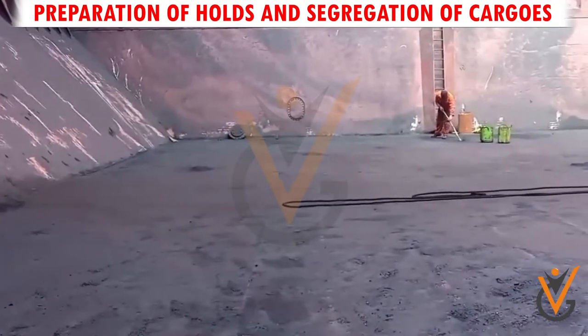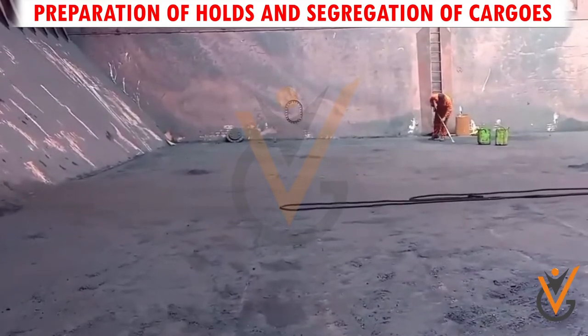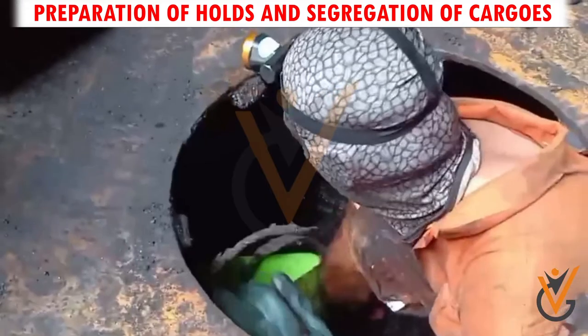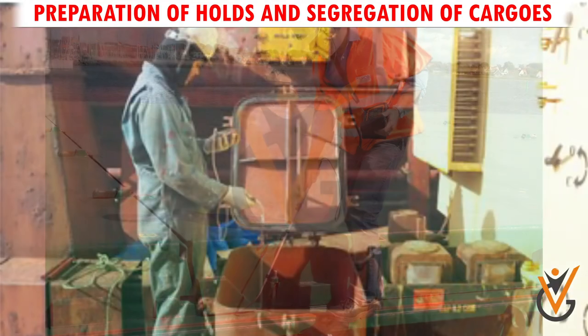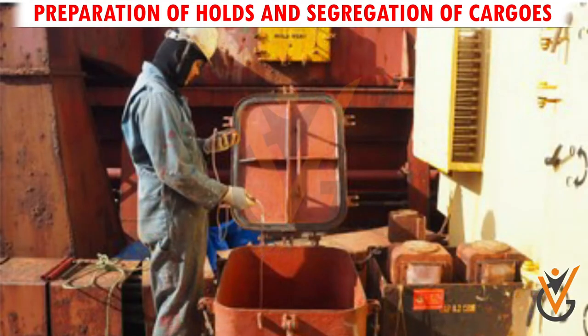Sweep well the tank top and remove the swept materials. Test the bilges for working. Test the hatch covers and booby hatches for weather tightness.